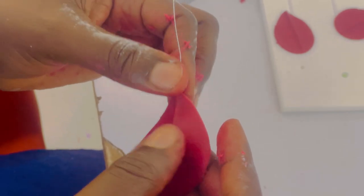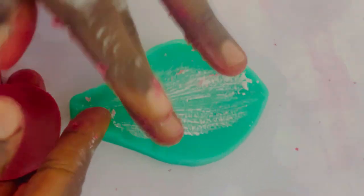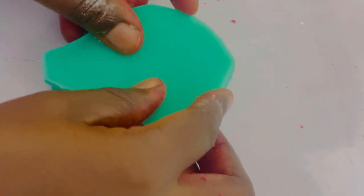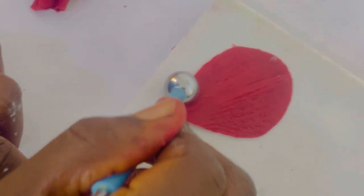We push our floral wire into the edible petal we've cut. Afterwards we add a bit of cornflour to our veiner, then press gently — not too hard, because you can end up exposing your wire. You press gently then take it off.